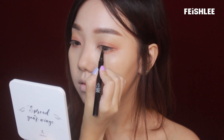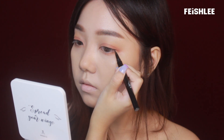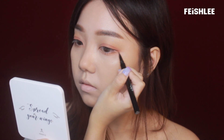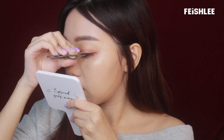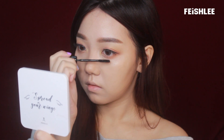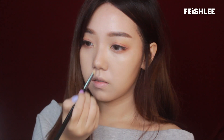Next, I will be drawing the eyeliner as thin as possible to make it look like Sunmi's makeup. Then I'm going to apply a highlighter onto the bridge of my nose to make it look higher, since Sunmi has a high nose bridge.